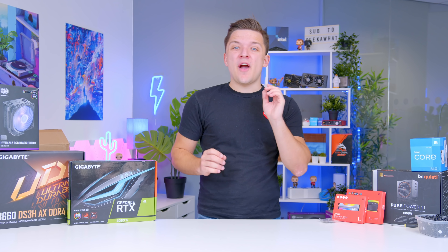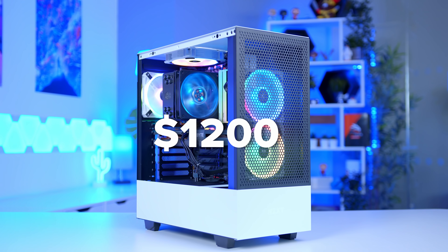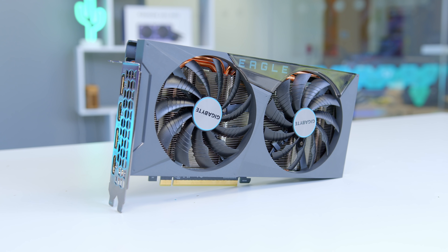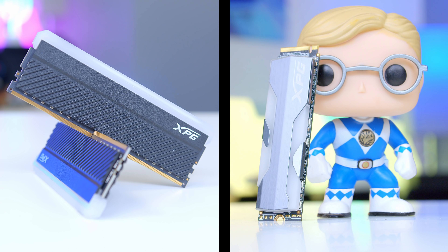In this video I'm going to be showing you how to build an awesome gaming PC around a $1200 budget, featuring a 3060 Ti, 12th gen Core i5, and plenty of other great hardware. Let's do this!